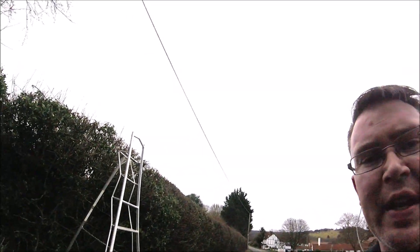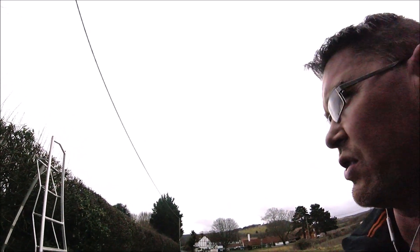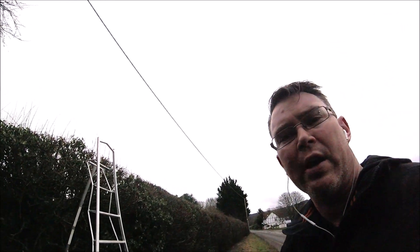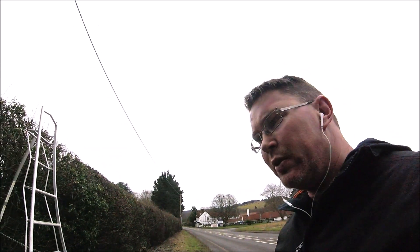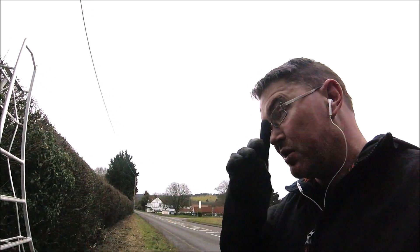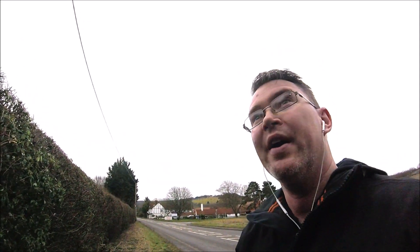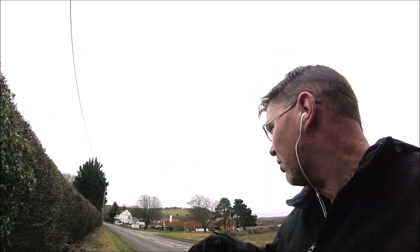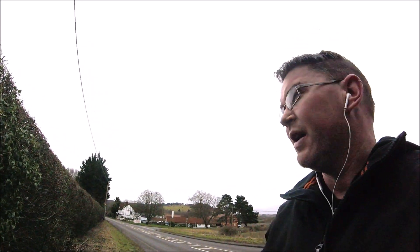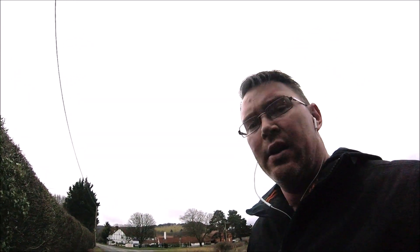I'm pretty much done on this side now. I've leaned over as much as I can, and should be able to get the rest from inside the garden. Now I just need to lug everything back around that side. This is the only time I ever come around this side of the garden — I won't be back here until this time next year to cut the hedge again. Anyway, thanks for watching, take care, be good, and I'll see you next time.